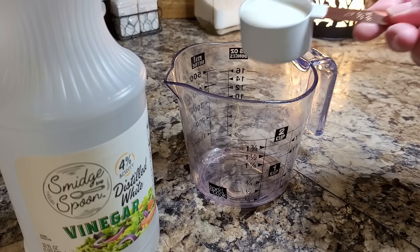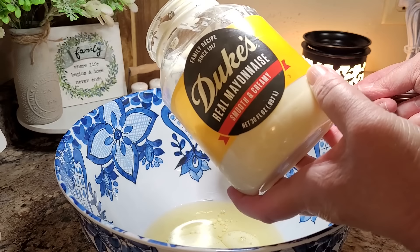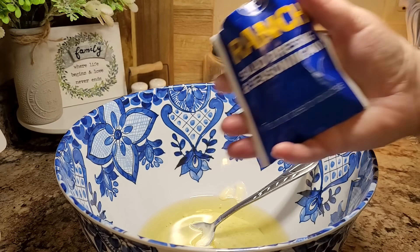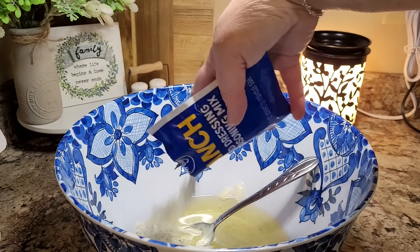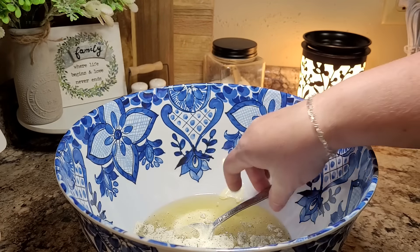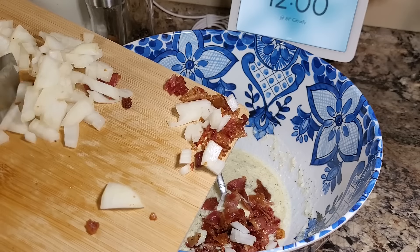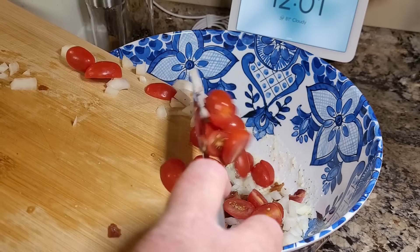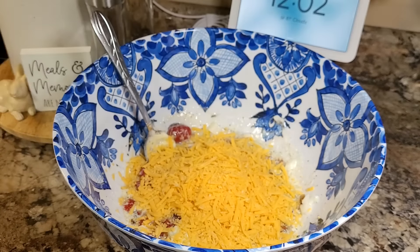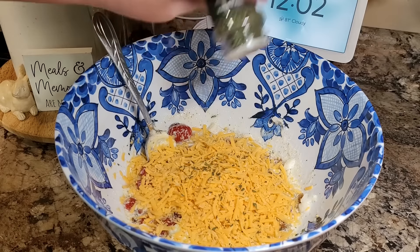Now that all the chopping's done, let's start on the dressing. We're going to use about two-thirds cup of olive oil, a quarter cup of buttermilk — and if you don't always have buttermilk, you can make your own by using one tablespoon of white vinegar or lemon juice to a cup of milk. We're also adding in about half a cup of mayonnaise and one package of the dry ranch seasoning mix. I have a huge bowl that I'm mixing this dressing up in because I'm making the full recipe and it makes a lot. Now we're going to add in our bacon, onions, and tomatoes, and we're going to stir in a cup and a half of cheddar cheese.